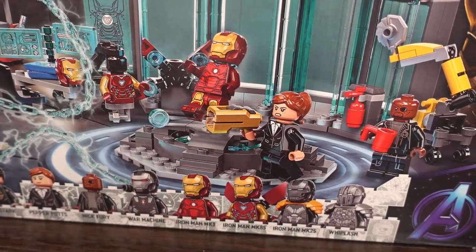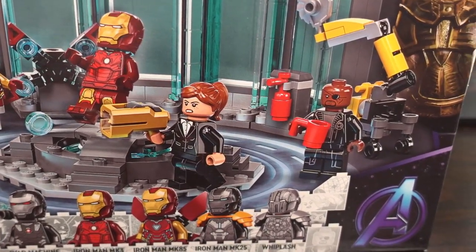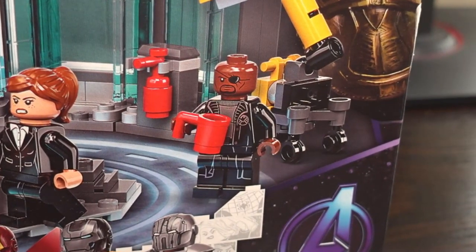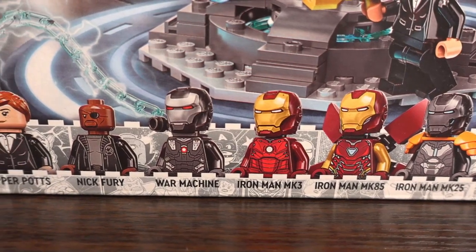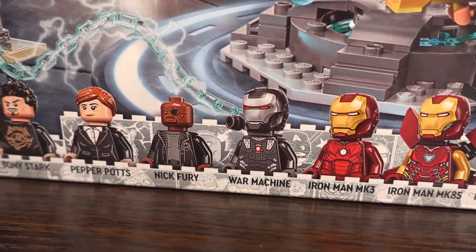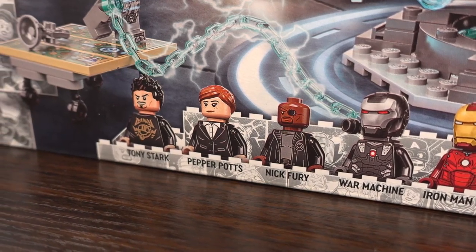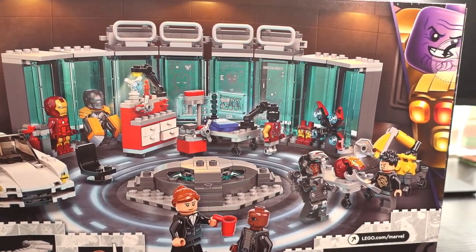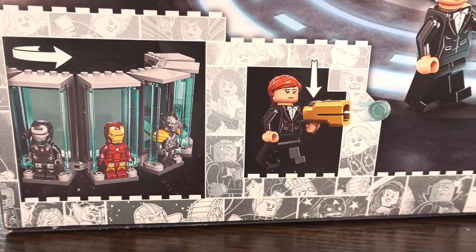Moving to the right we see where Tony gets into his Iron Man suits, with Pepper Potts shooting at Whiplash and Nick Fury sipping on a cup of coffee for some reason. Also featured on the front is a look at the 8 included minifigures, which I'm really looking forward to assembling. Moving to the back we get a better overall picture of what's included as well as a few other features we'll come onto later.